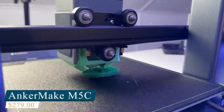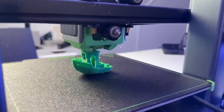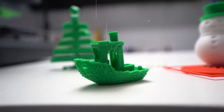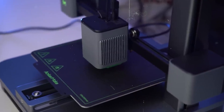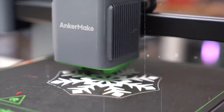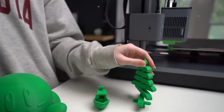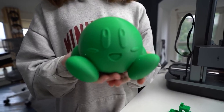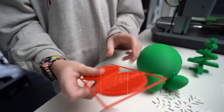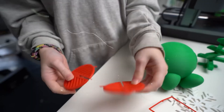Number 4: AnkerMake M5C. The AnkerMake M5C delivers exactly what you'd expect from the makers of sleek, user-friendly tech — a fast, smart, and approachable 3D printer designed with simplicity in mind. It's compact, well-designed, and built for speed, perfect for those who want great results without a steep learning curve. With a 220x220x250mm build volume, it's roomy enough for most home and hobby projects like tool holders, custom phone docks, or decorative pieces. Thanks to a print speed of up to 500mm per second and a direct drive extruder, it balances speed and precision, especially handy when working with more demanding materials like TPU or PETG.